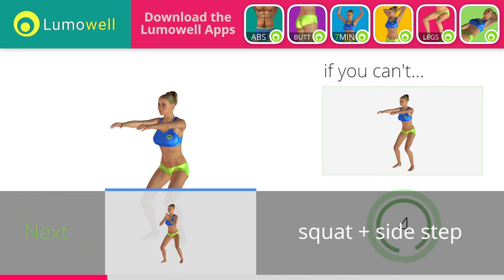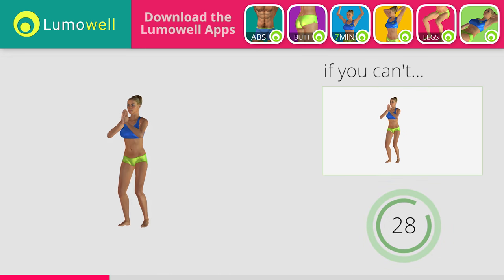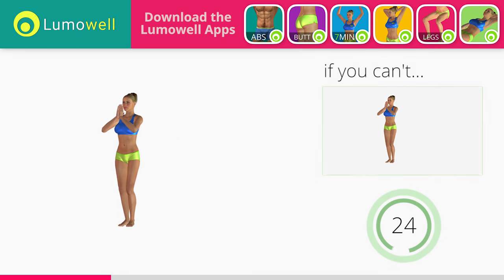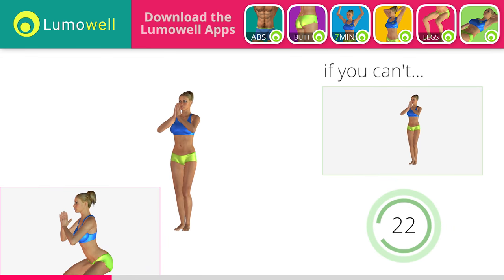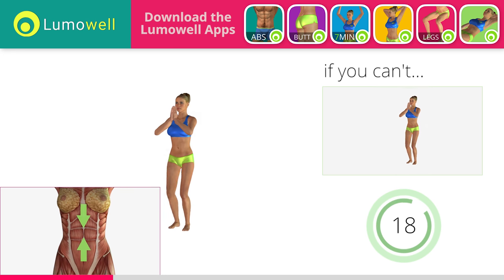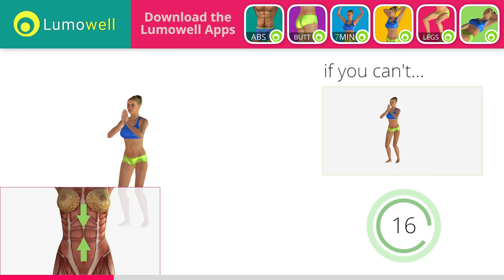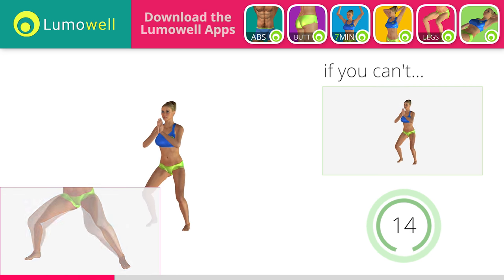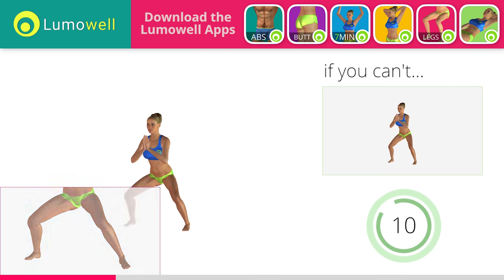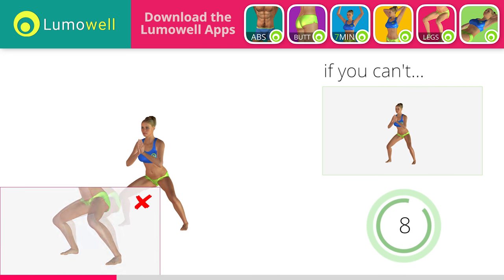5, 4, 3, 2, 1. Stop. Go! If you can't do it, try bending less your legs and taking smaller steps. Don't bend or curve your back. Keep the abdomen constantly tight to stabilize the spine and avoid injuries. Don't turn your knees inwards or outwards — they should constantly be in line with your toes. Be sure not to exceed your toes with the knee to avoid joint problems.